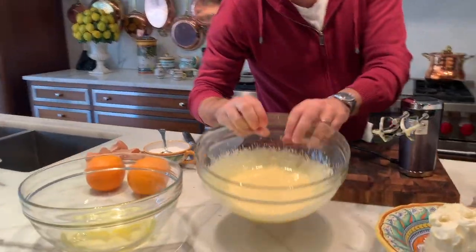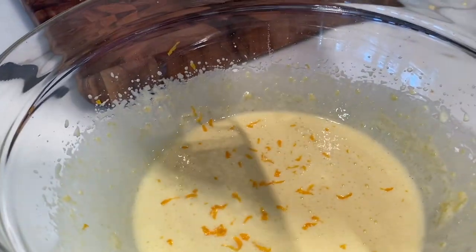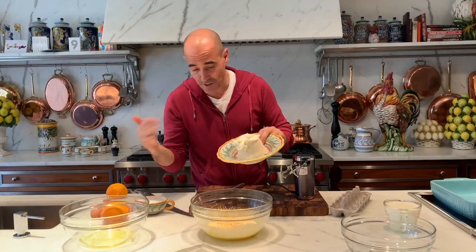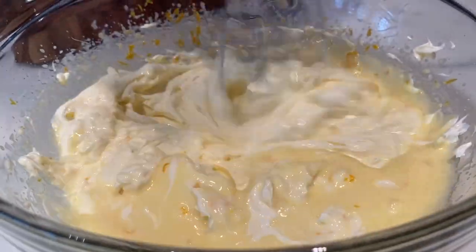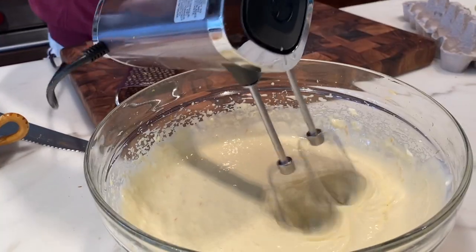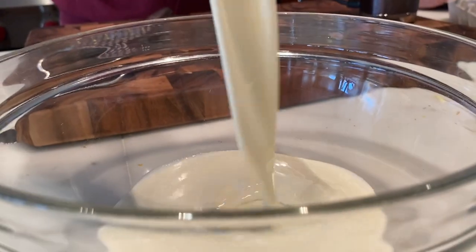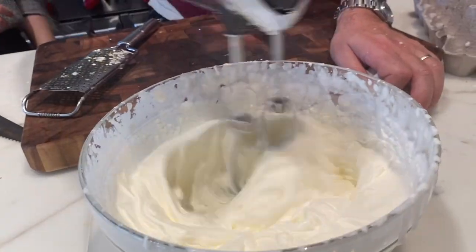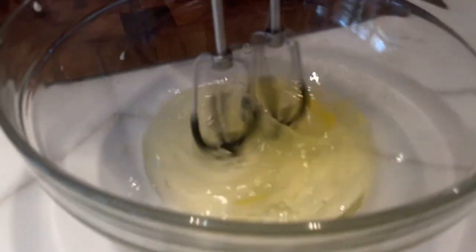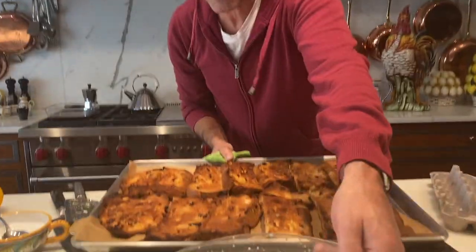That's what you want — you want the yolks to be a nice pale, pale color. Orange zest: we're gonna zest an orange, and now the mascarpone — Italian cream cheese — right in. Okay, fantastic. Now we're going to whip up some heavy cream and beat the egg whites until stiff.